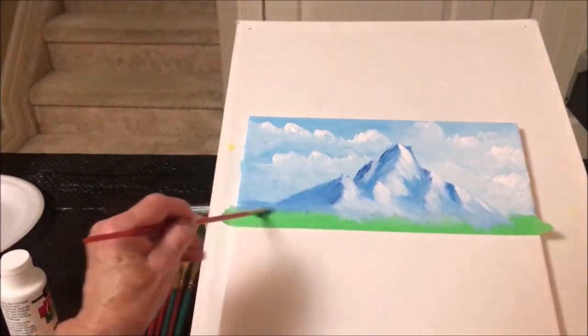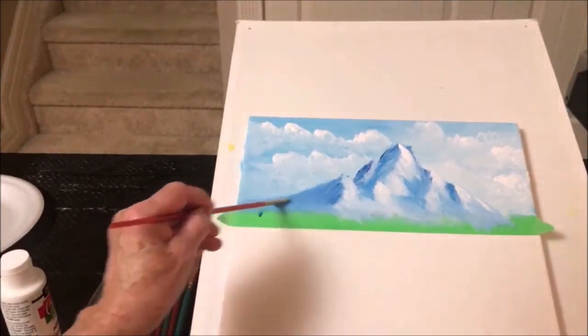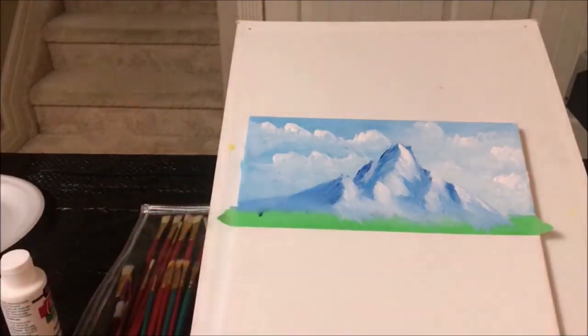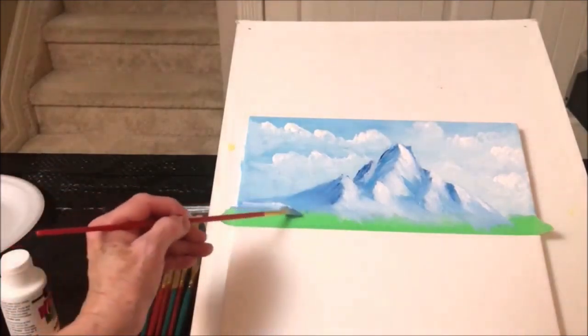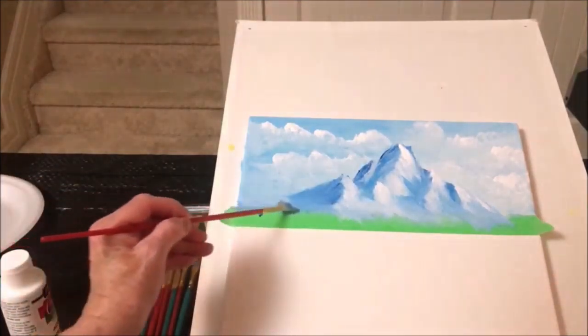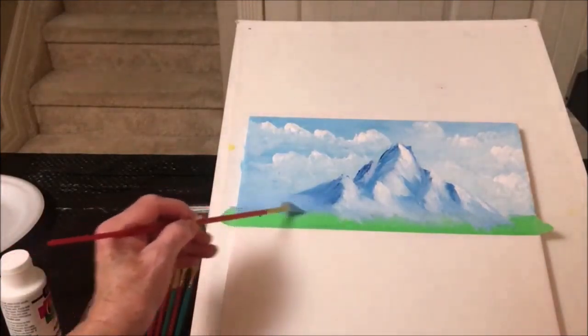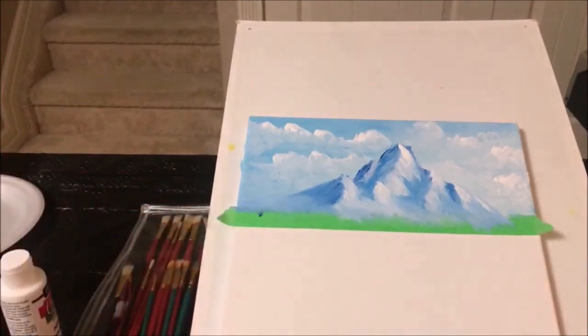Add a little more mist down here if you want — we're going to have a tree going over this anyway, so don't worry about that. I didn't want it going all the way down, so I like that misty look. Do you like that? Isn't that pretty? Pretty simple, isn't it?